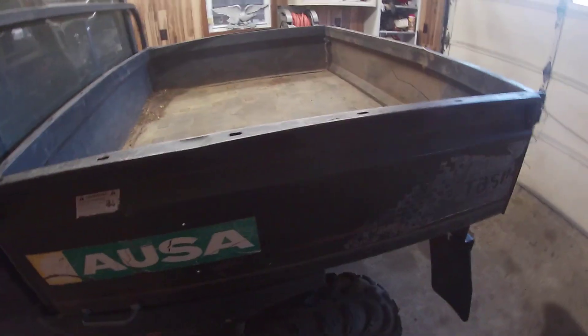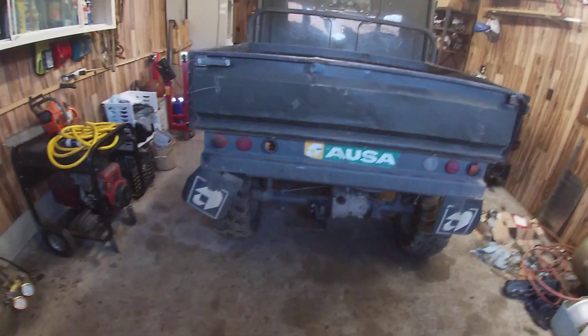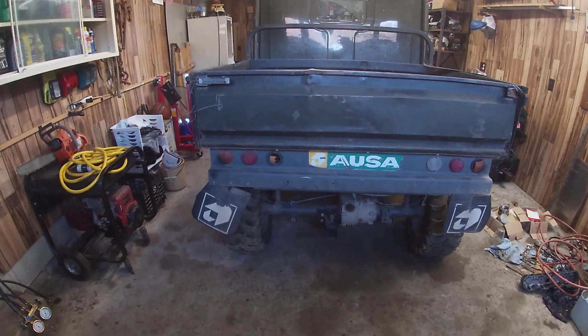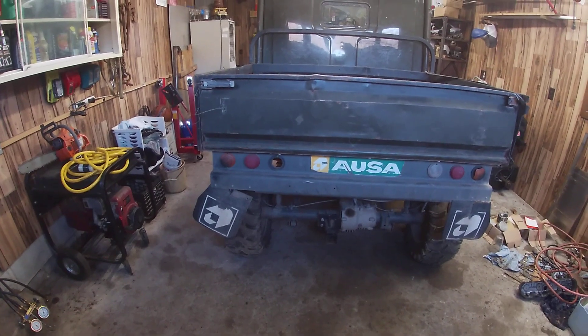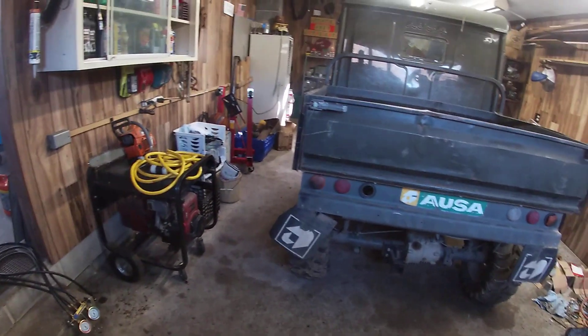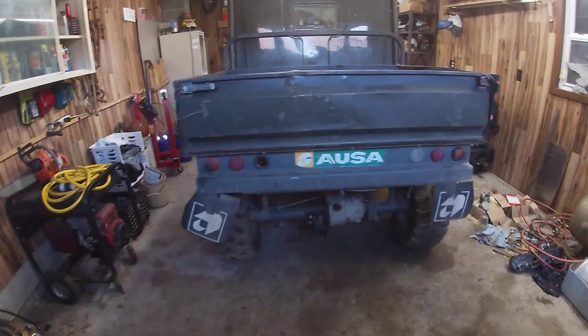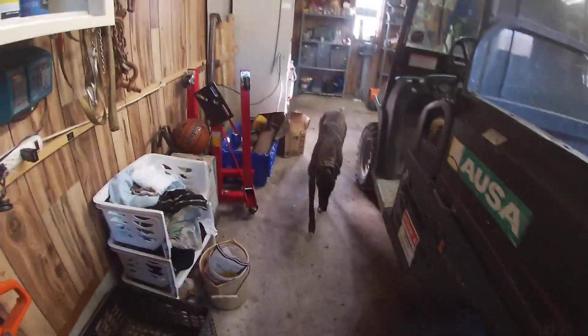This is an AUSA M50. I had to look it up — it's made in Spain originally. It's got a Bombardier engine in it with about 30 horsepower. The thing's got a pretty heavy payload: it weighs 1,500 pounds but it'll hold 1,100 pounds and tow about 2,500 pounds, so it must be pretty strong.